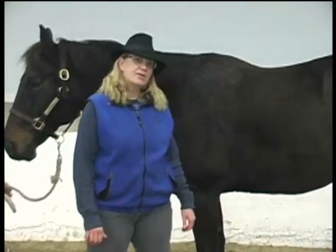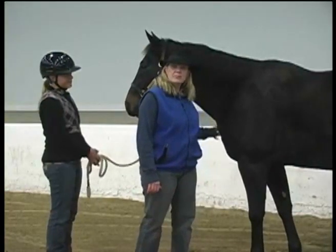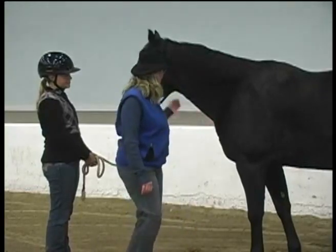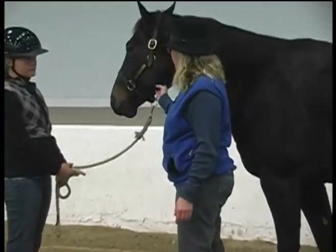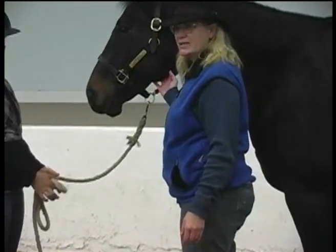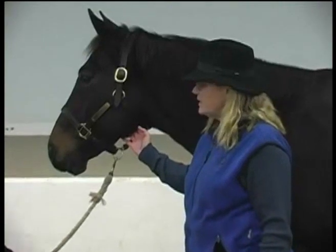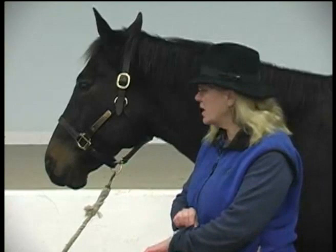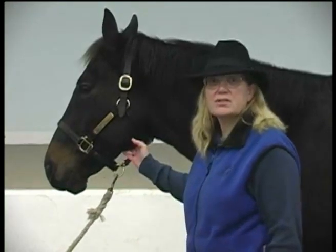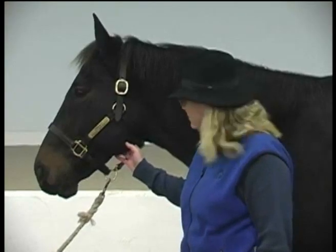We'll start off with pulse. There are several places on the horse that you can take the pulse. One is right here under the jaw — you can find their pulse if you place your hand right in here gently, so that you allow the blood to flow through. Then you can count the number of pulses using a stopwatch or your own watch. A horse's normal pulse rate is between 30 and 40 beats per minute.